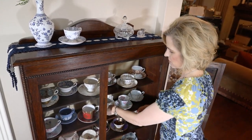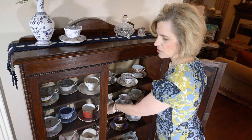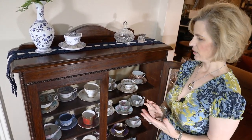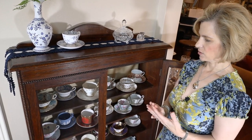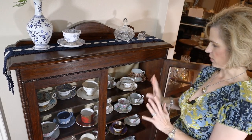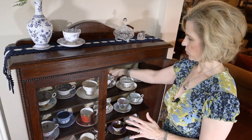I have teacups from five different countries — that was not done purposefully, I just simply took a look to get an idea: Japan, England, Germany, the United States, and France. Some are modern, most are antique, and they're all so pretty.